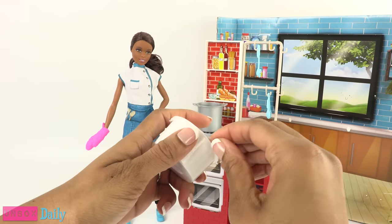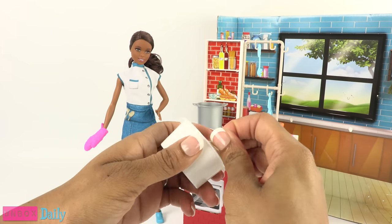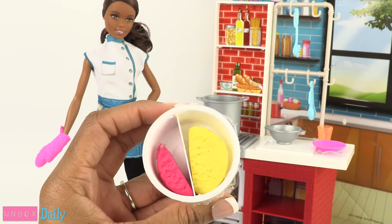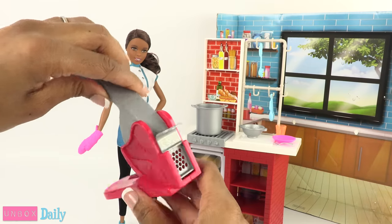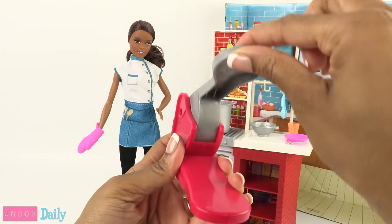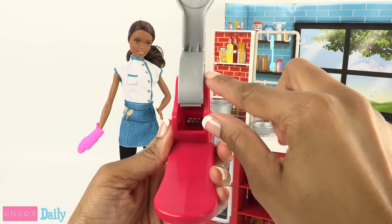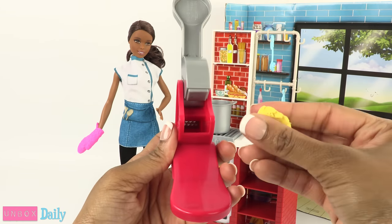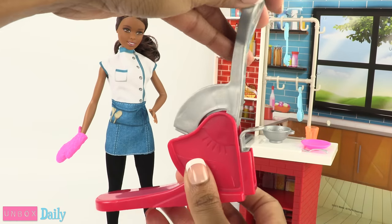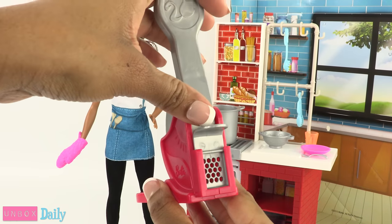Oh, you get two in the same package — that's pretty cool. This is going to mess up my nails. Here is the yellow and pink dough, and we have a press to make the spaghetti. So I pull off a small piece of dough, open the press, and there is a little cavity right there, so we're going to put the dough inside.